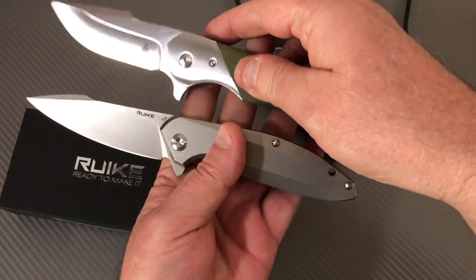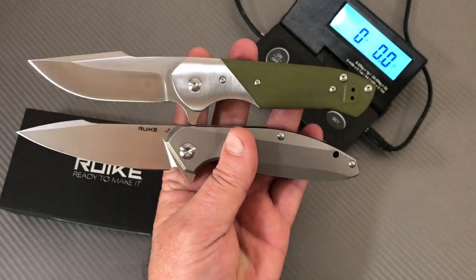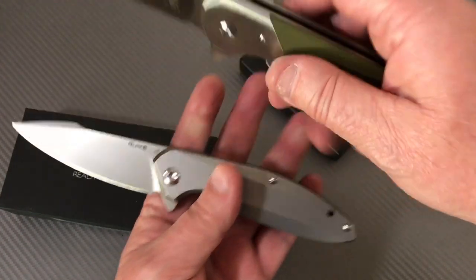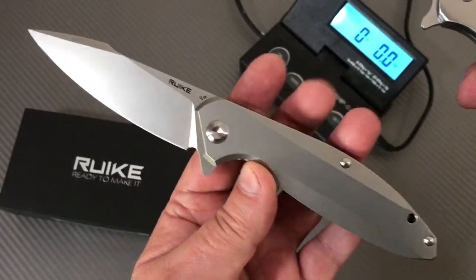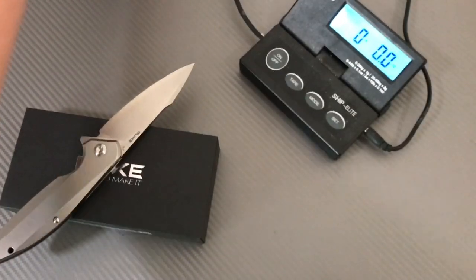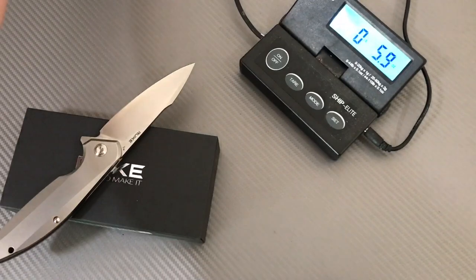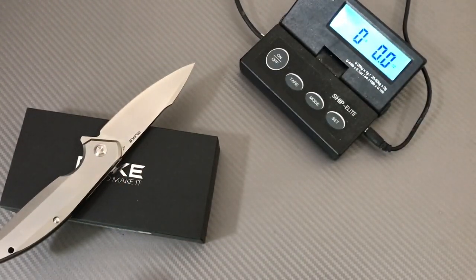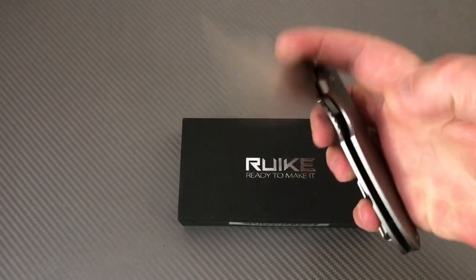Comparing to the Kaiser Vanguard Cane — exact same size class, steel bolsters, steel liners, G10 scales, all steel. The Cane weighs 5.8 ounces, so essentially the same as the Ruike. That tracks.